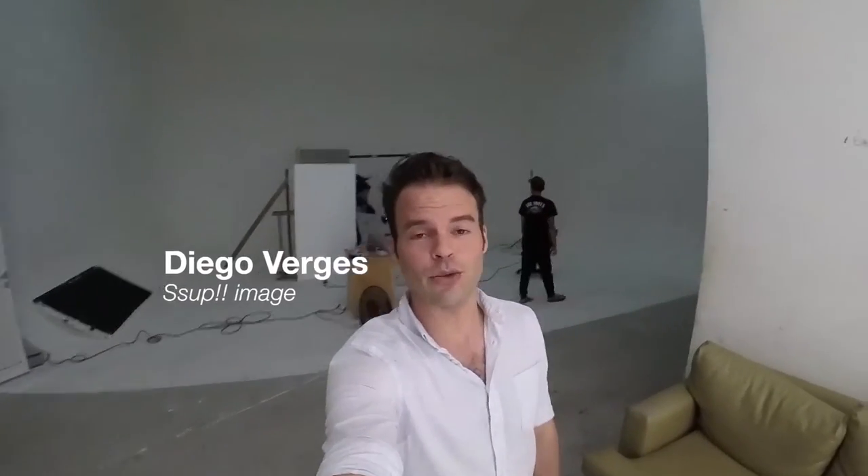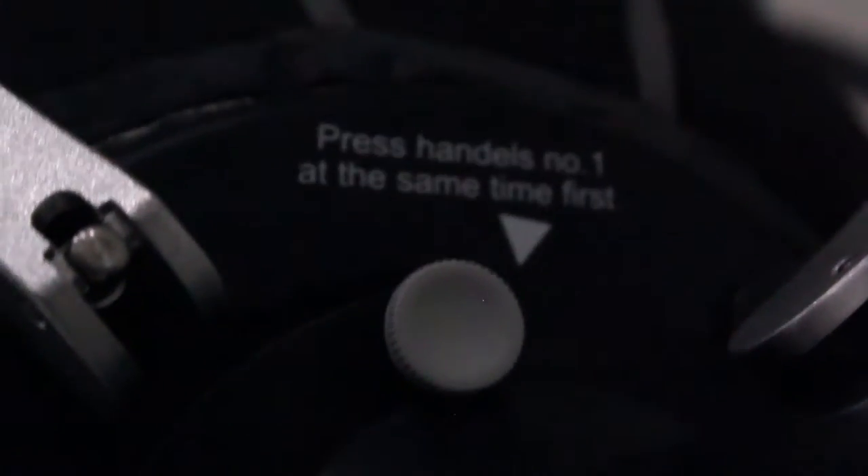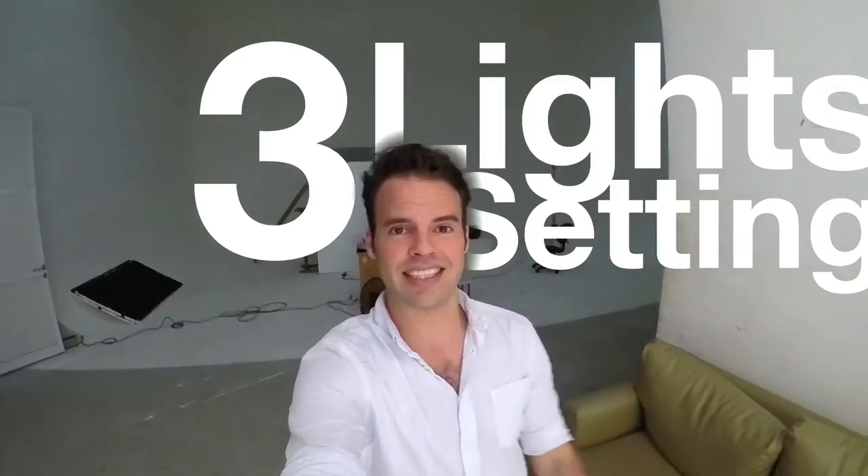Hello friends, today we are doing a facial shooting in our studio and I will explain how our three-light setting works. In the background is our setting using only three lights. We are trying to create the feeling that the model is inside a room, like a hotel or something like that.